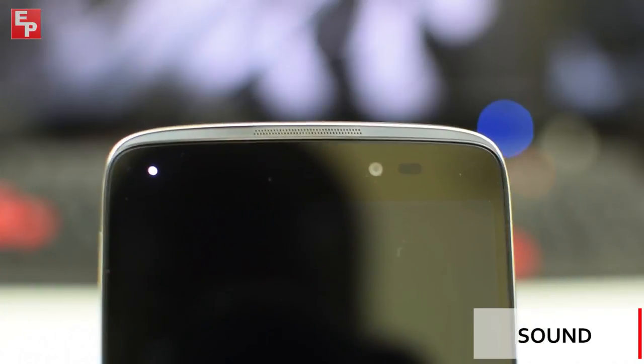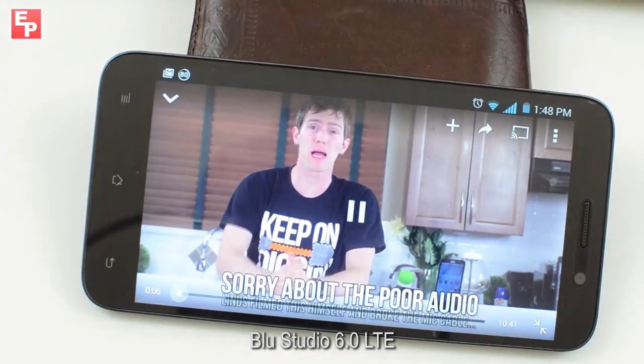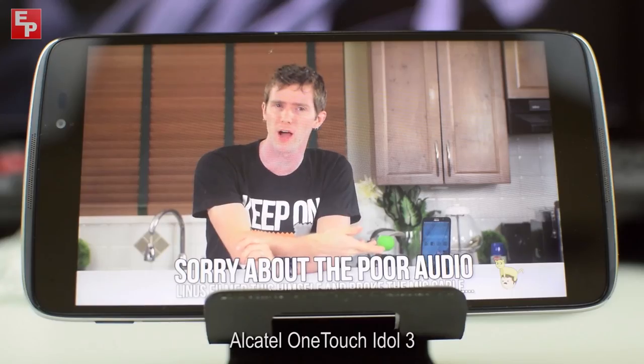The Idol 3 comes with front-facing speakers, which perfectly captures one of the biggest selling points of this product.